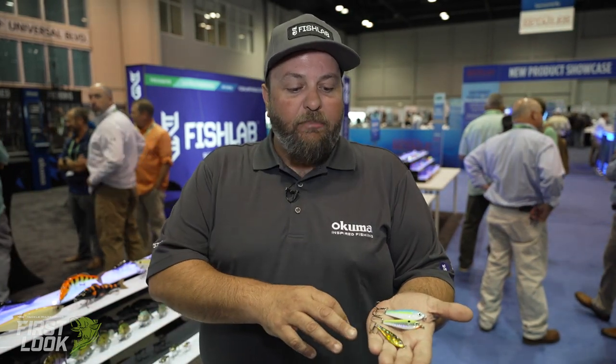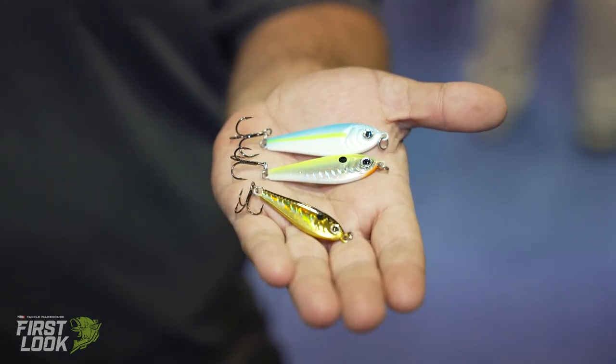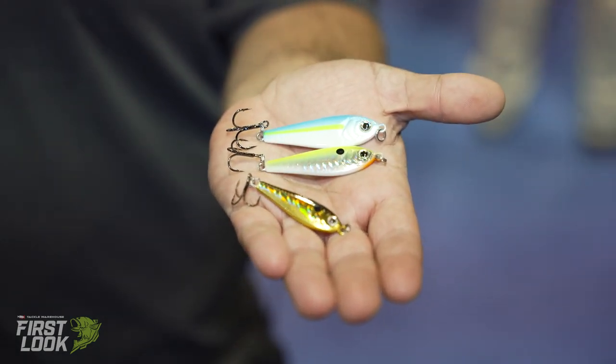Three sizes, seven color patterns, high-end quality black nickel hooks rigged on each bait. The BioShad Flutter Spoon will be available for pre-order at TackleWarehouse.com.